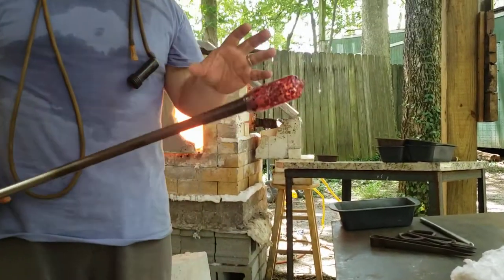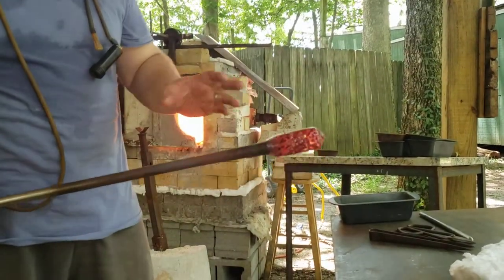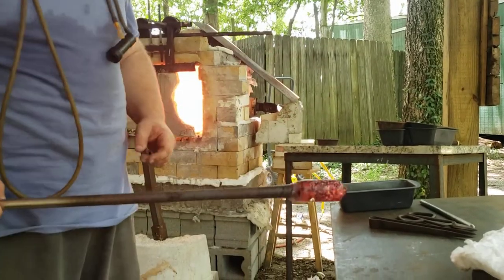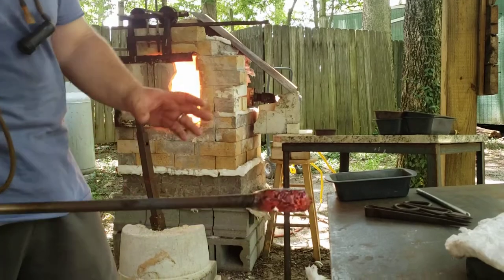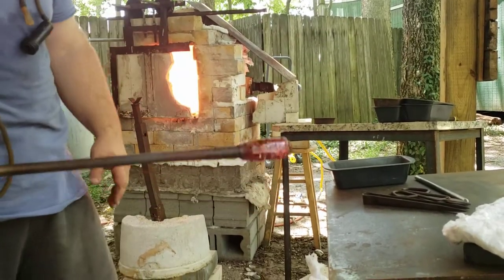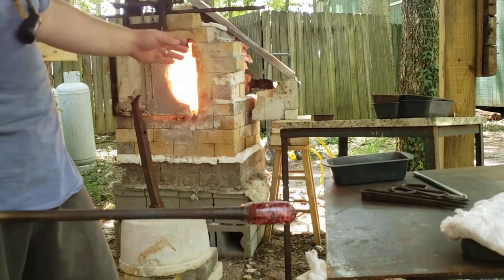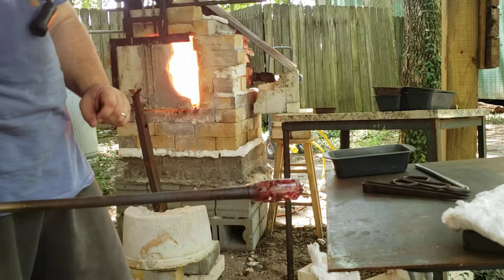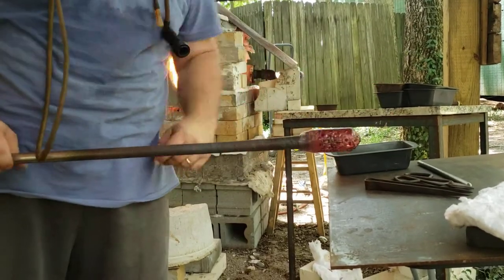I will do a variety of things to cool this down quicker. I'm often impatient when letting the starter bubble cool down before my second gather. I'll often hit it with compressed air or hold it in front of the fan. I've even been known to dunk it in a bucket of water to speed the cooling process. I've been working all day so my furnace is cooling off and the glass level is getting low, so it's not all that hot to start with — I really just have to wait a moment.